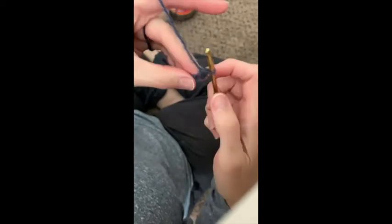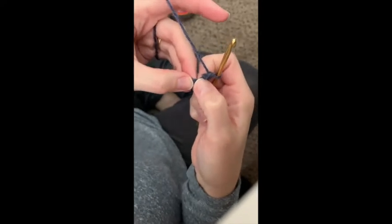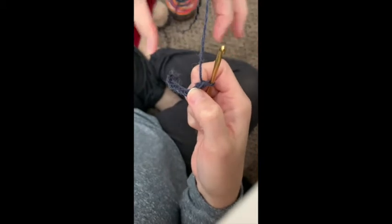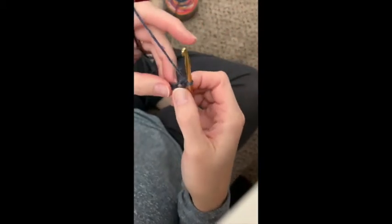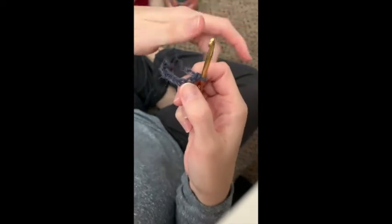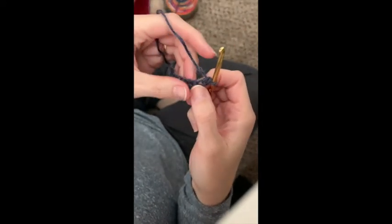A lot of times people will lose track of their loops and put two in one stitch — well, you've just increased your row, so your dishcloth or scarf is going to be wavy on the sides. So when I crochet, I have to count a lot — if I know I've chained 10 stitches, I need to do 10 single crochets and then switch and go back.